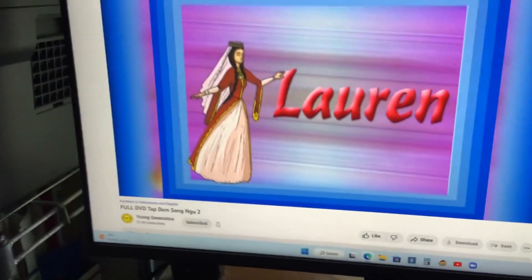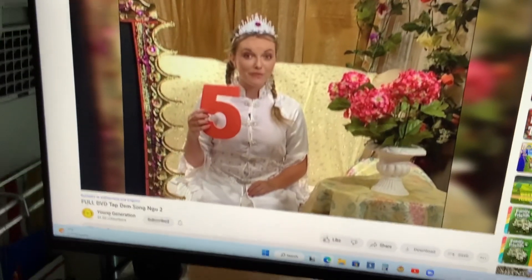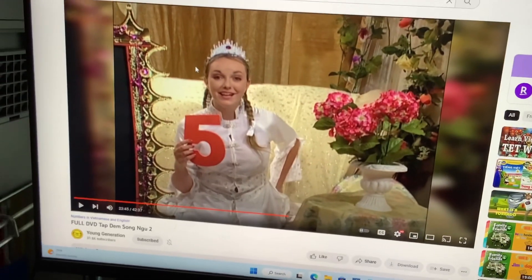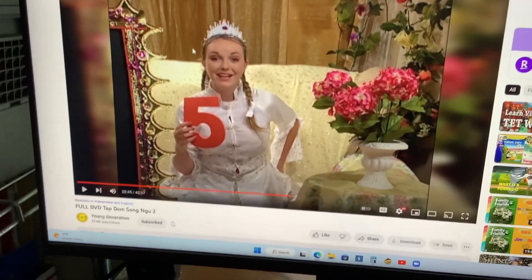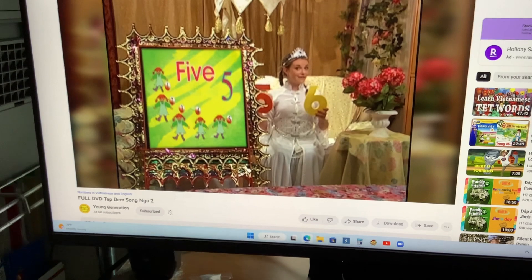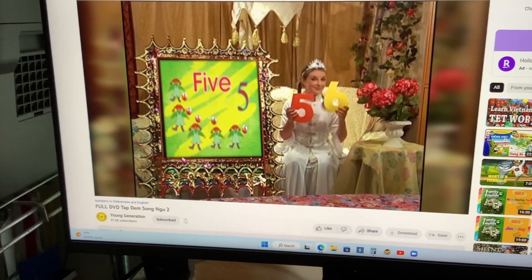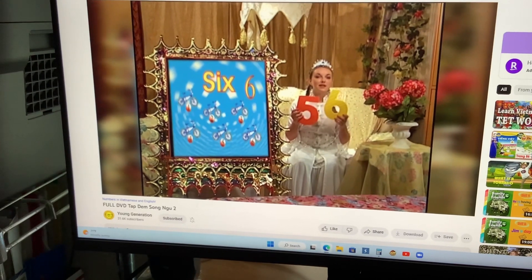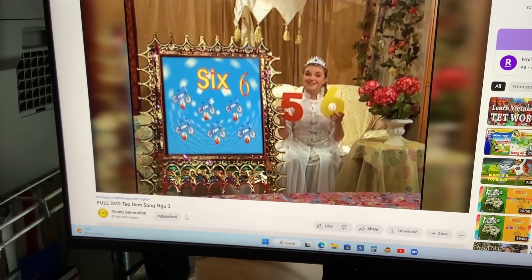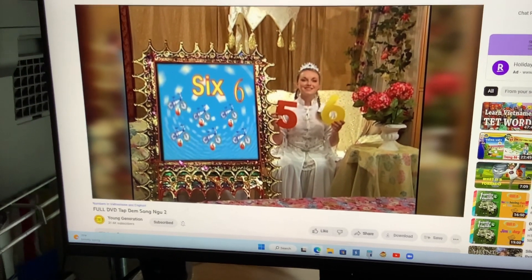What comes after the number five? Six! Very good. Five, five, and then six. Five, five, and six. Repeat after me: five, five, six. Five, five, six. Six.